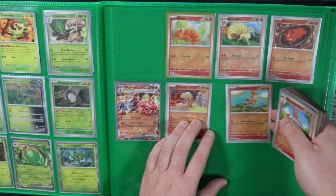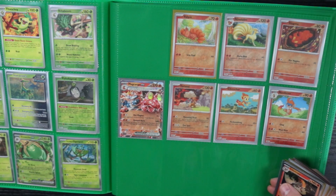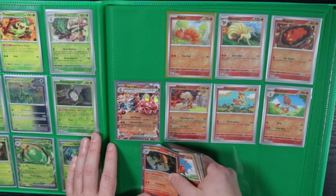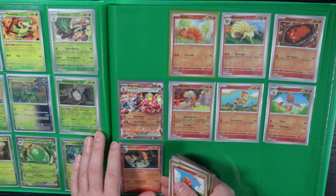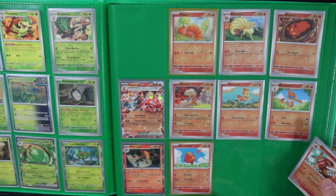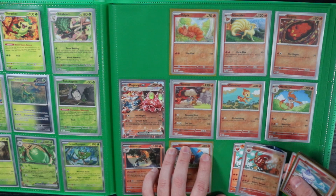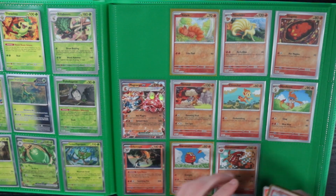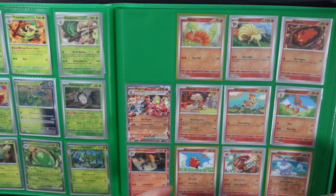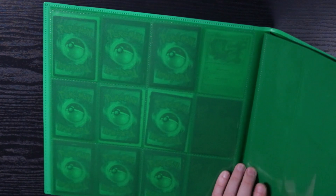A lot of the time if I don't have a binder I'll just set them up in the ETB containers — it's easier to keep them organized rather than having stacks. Plus with opening so much I'll lose random reverses that I need. I've bulked so many cards that I could have used for older master sets and really kicked myself for it.